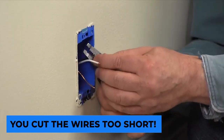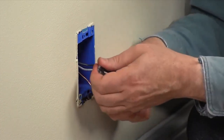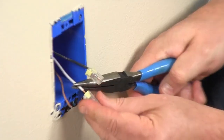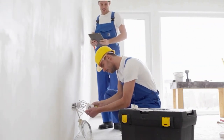You cut the wires too short. You might assume there's nothing you can do to lengthen a wire once it's been severed. There is, however, a simple solution. On existing lines, you can add six-inch extensions. Hardware stores and home improvement centers sell wire connections that are easy to install in confined spaces.